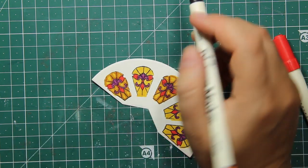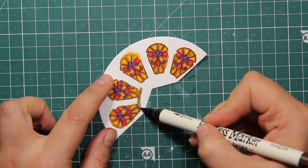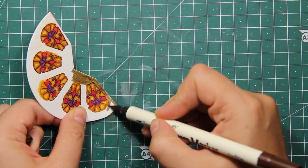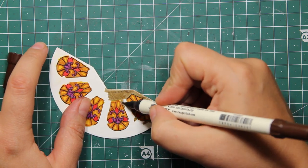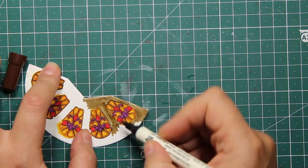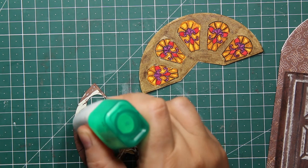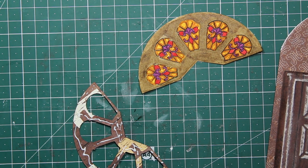This is going to mute down the yellow and will also add some dimension. What I'm going to do now is go all around the windows with the dark brown marker, and I'm also going all around the edges of the die cut — the reason I'm doing this is I don't want any of that white to show through. When I'm finished with the coloring, I simply have to use some liquid glue to attach the top part to the background.